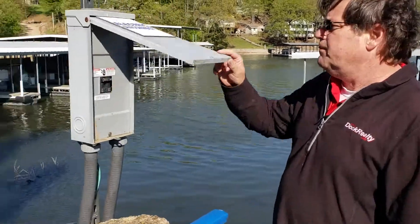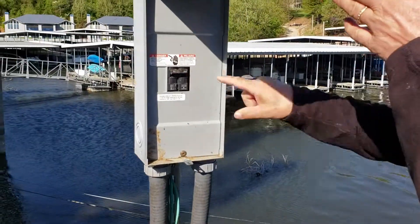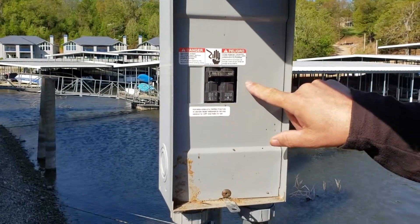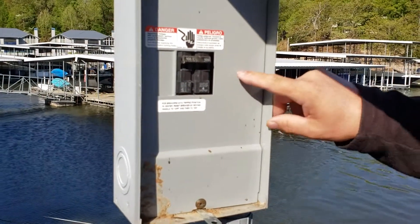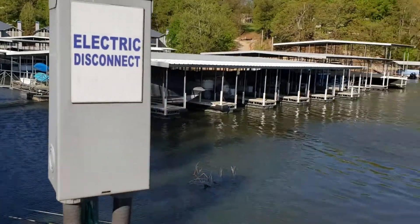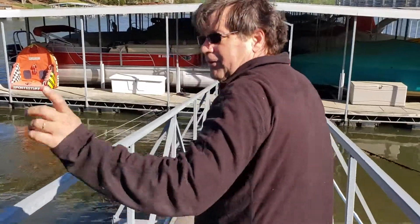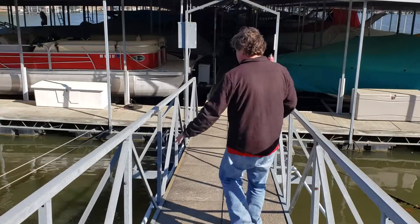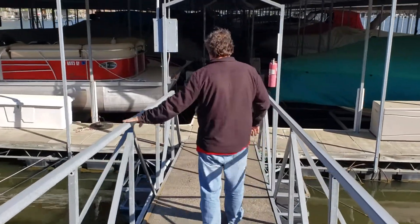We're going to check the main disconnect, and the first thing I can see is we don't have GFCI breakers. These should be GFCI'd. Without the main panels being GFCI'd, everything along this same area is not GFCI'd. So if this went hot, it would electrify the rain.